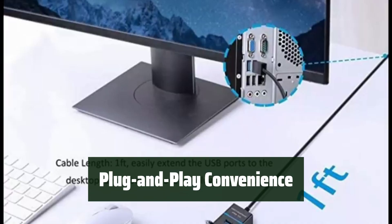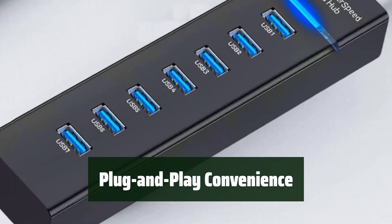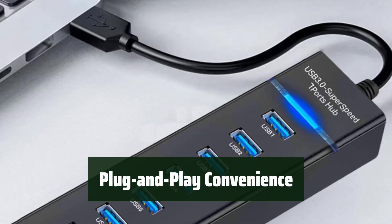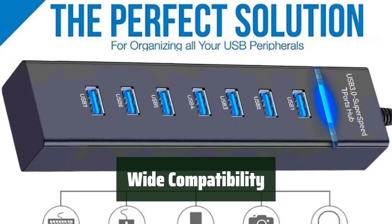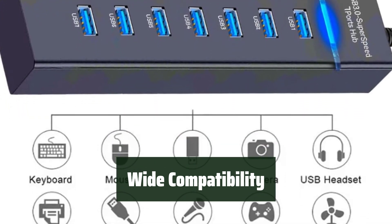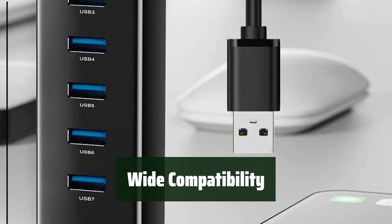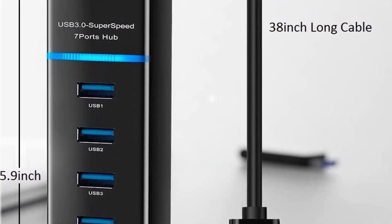No additional driver or software is required for the USB Hub 3.0 7-Port. Simply plug it in and start using it right away. It's compatible with various operating systems and gaming consoles, including Windows, Mac, Linux, and Chrome OS, making it the perfect addition to any setup.